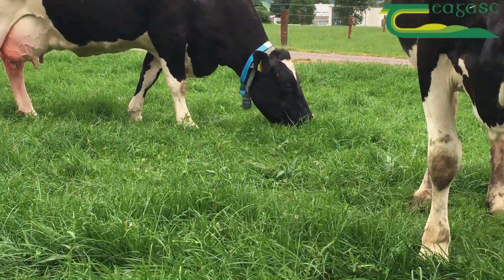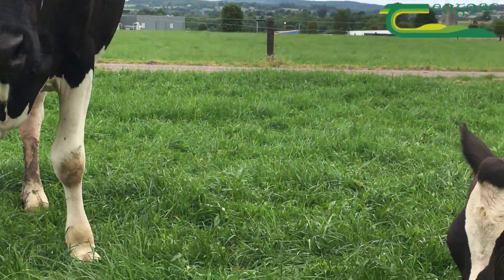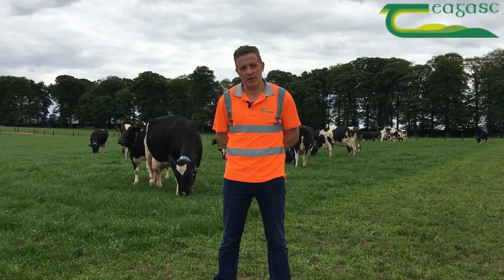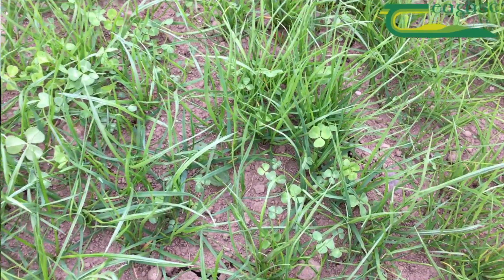The first year is very important to allow the grass and clover plants to develop in the sward. Ensuring low pre-grazing covers and correct residuals will aid in the long-term persistence and establishment of the grass and clover sward.